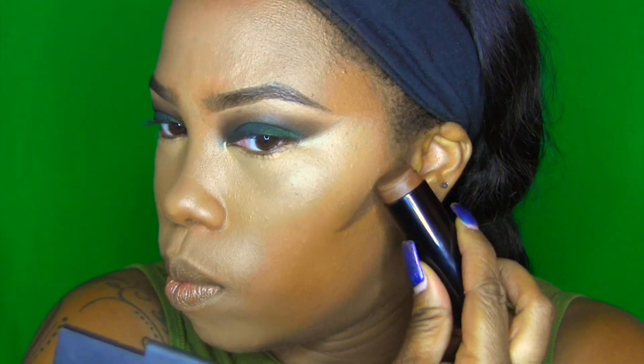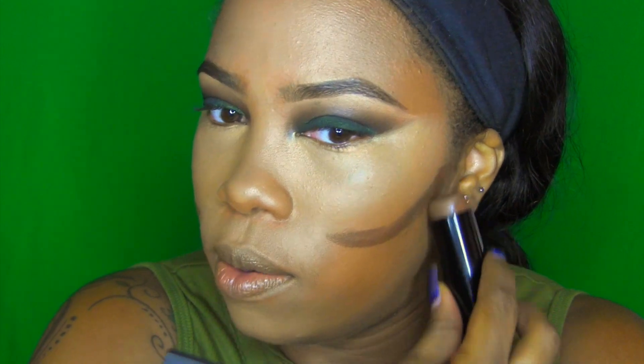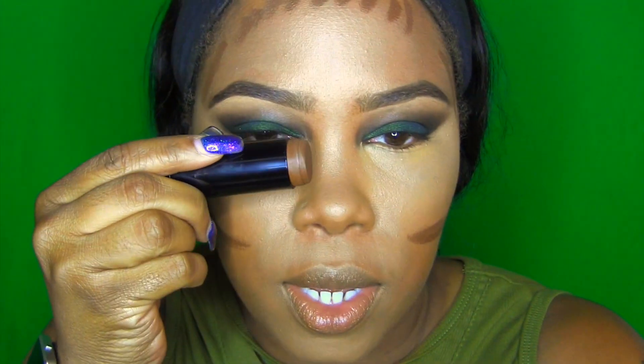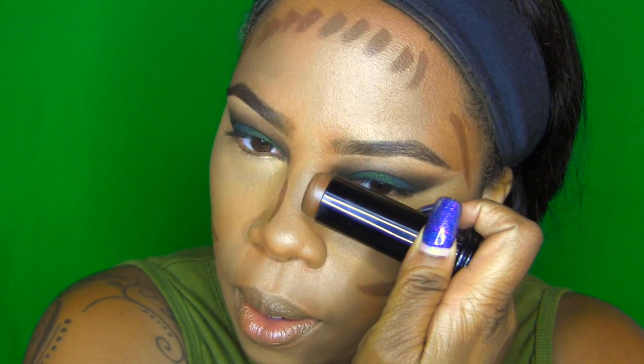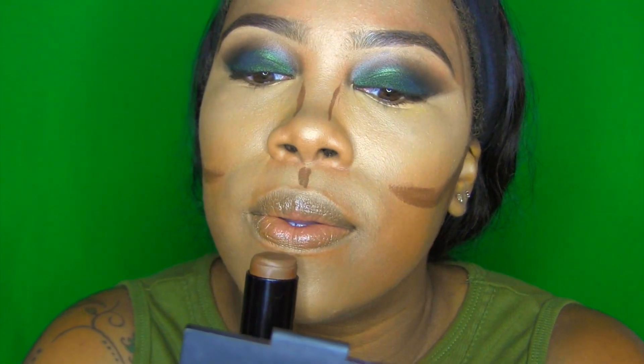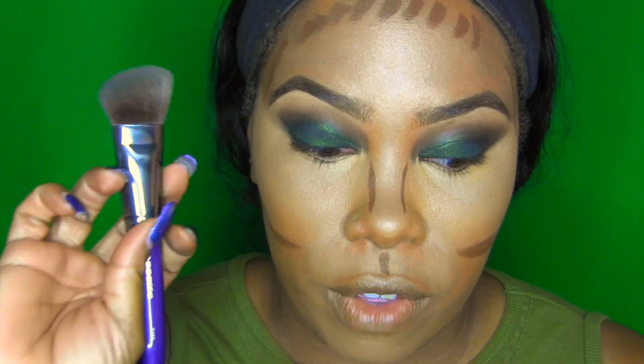Applying contour — not worried about it being a bit thick, that will clean up. On the sides, on the forehead, and down the side of the nose. I'll only put a little bit on the sides of the nose because it's going to drag through with the brush. I'm going to take the Cosette brush number S145 — I've really been loving using this brush to apply my contour and highlight.